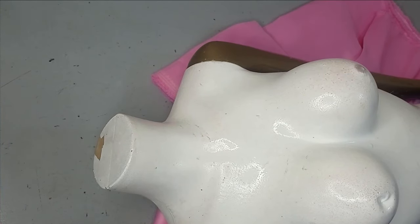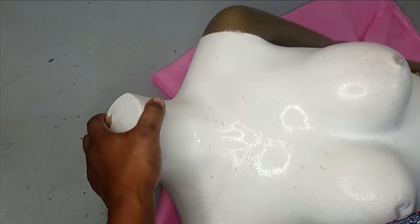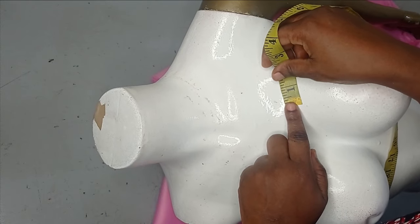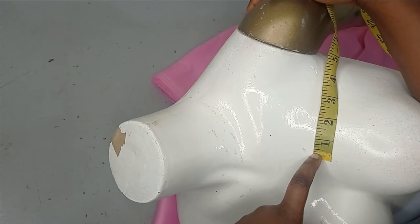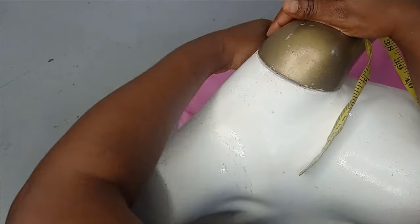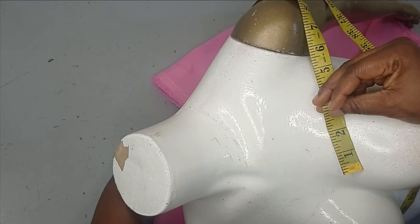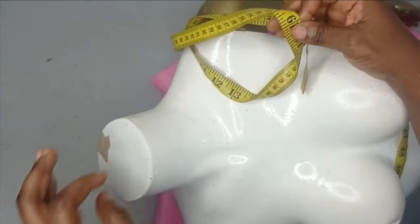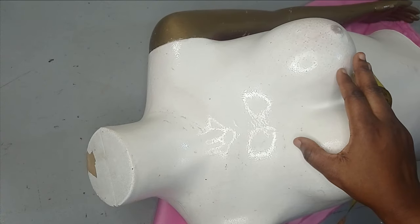For this design, the first thing you need to note is to know where you're going to be placing this. I have my mannequin like this. It's going to come from around the center front area, go over the arm, and then back to the center back. Just note where you want this to be, then place your tape to measure. I have around 19-20 inches here, so I'm going to be working with 20 inches for this tutorial.